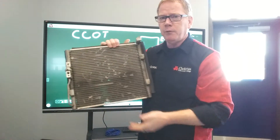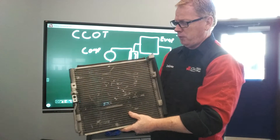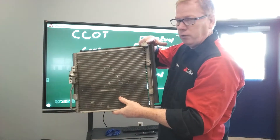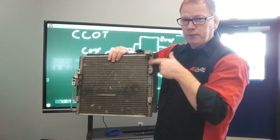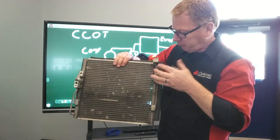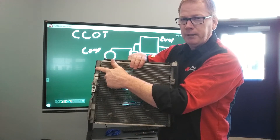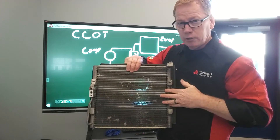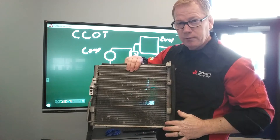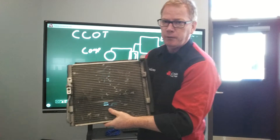If we were to relate this to an electrical system, this is a series-parallel circuit. We're coming in as a series — one path for refrigerant to flow — then drop into a tube and go into a parallel circuit with multiple paths across to the other side. We join back up into a series circuit, drop down, go parallel again, across, back to series, down, and then parallel and series out. That's the movement of the refrigerant.